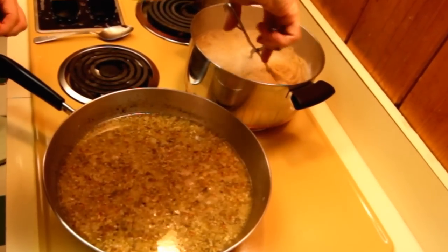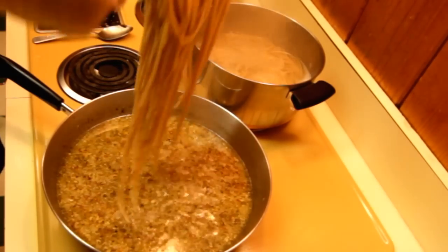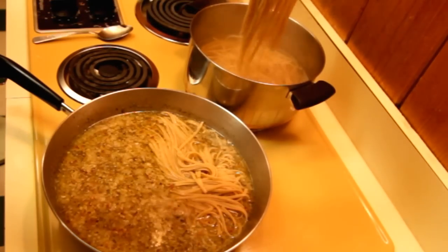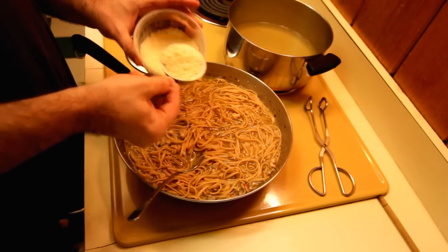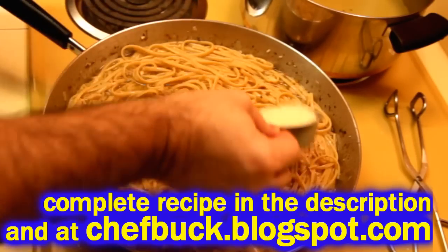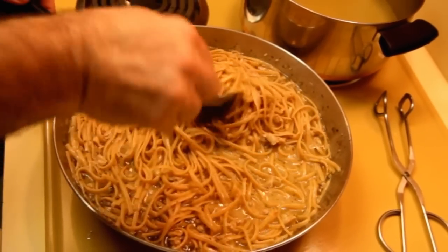Don't do any of that because you don't want to waste that flavor — you don't want to wash the flavor off your pasta. So just throw it right in the sauce and get it all stirred up. Now we're going to add some Parmesan cheese. You can put a half cup to three quarters of a cup, and I usually stir it in about a quarter cup at a time.